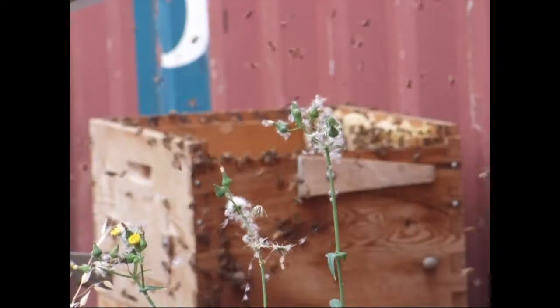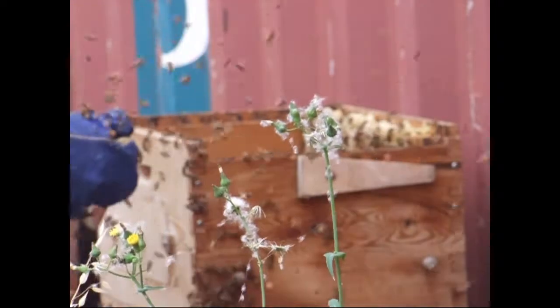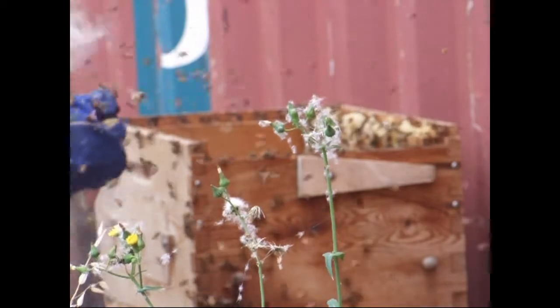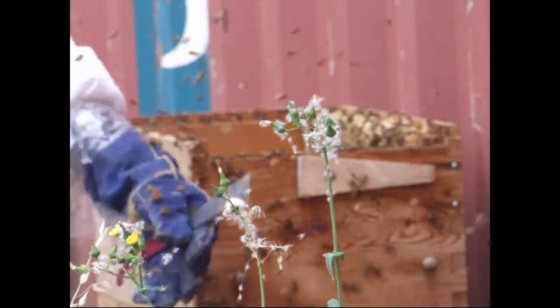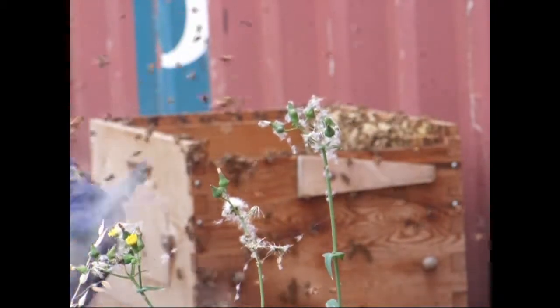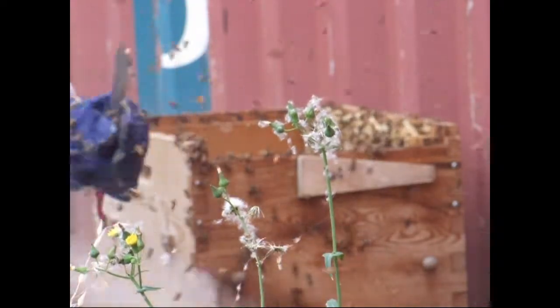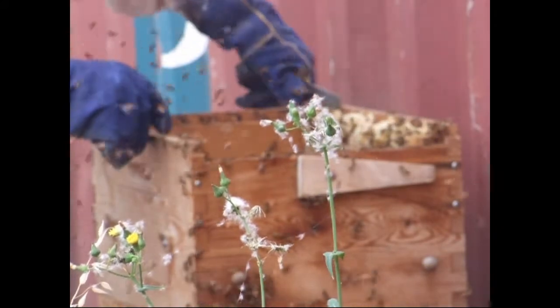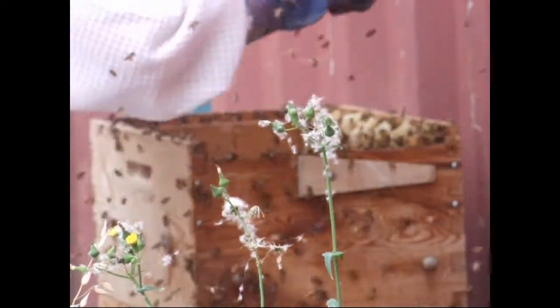They are not happy with me and I've still got a whole box to do. Do not want to be running out of smoke. These ventilated suits are synthetic so you really want to be careful you don't get your smoke anywhere near them. I reckon that frame is going to be a crane of honey.